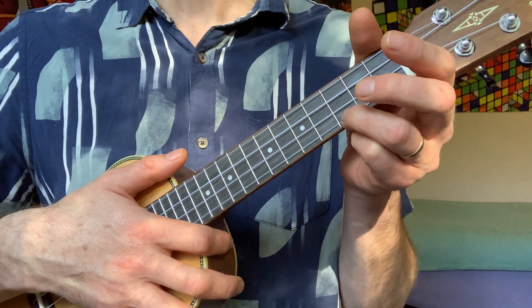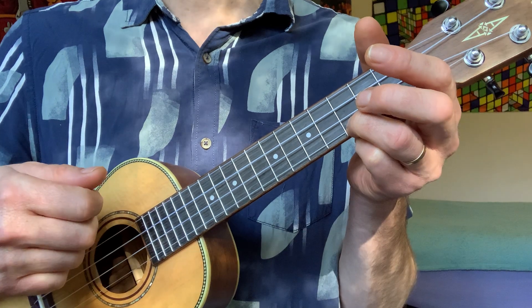And that is a C chord. Now it's the same with the right hand.